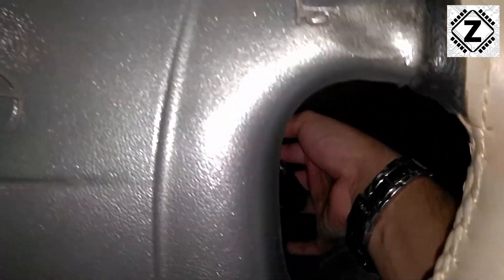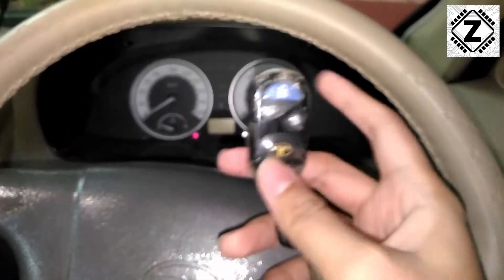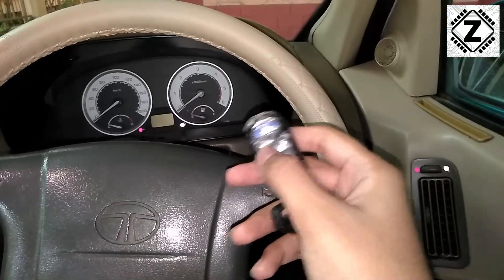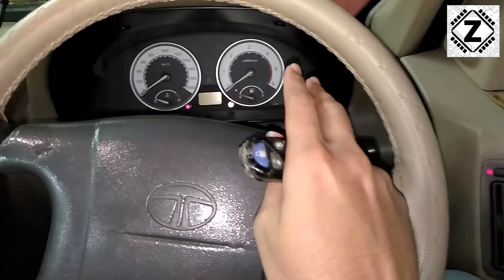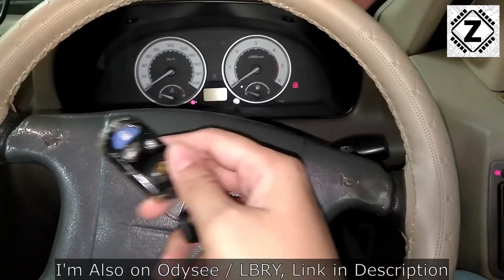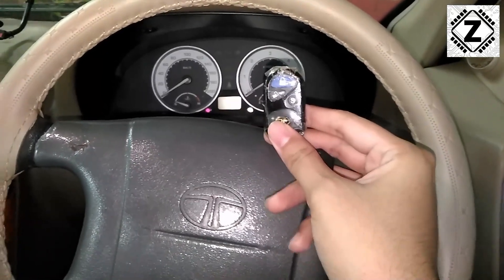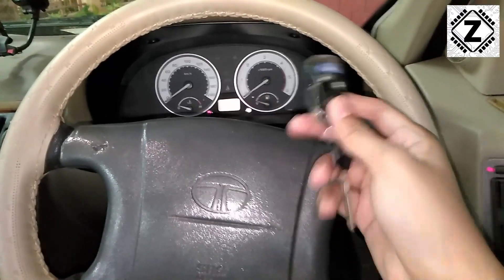The Tata Safari comes with an immobilizer chip built in. The chip is built into the key as well, and there is an immobilizer ECU located below the driver's seat. Both of these communicate with each other. If you use the key normally — unlock the car, sit inside, close the door — it usually works. But if you go back to retrieve luggage or arrange things in the car and the key moves roughly 10 to 15 feet away from the immobilizer chip, their communication breaks.